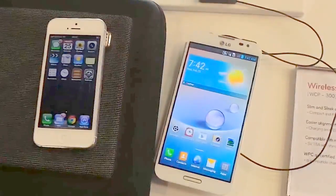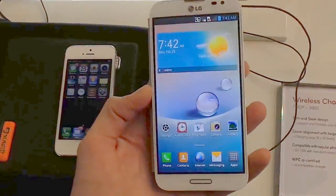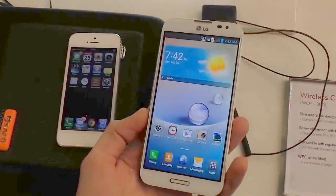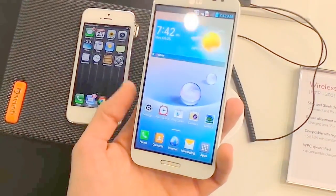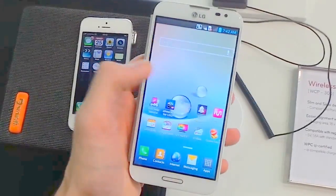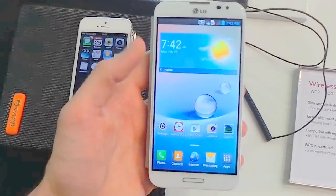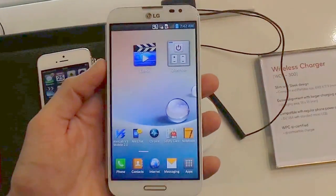The LG Optimus G Pro is ultimately a different offering. It is a large 5.5-inch screen device but it does pack a full HD display, giving it a PPI of above 400. That means you're actually getting better PPI than on that 4-inch iPhone 5. The LG Optimus G Pro also packs Android Jelly Bean — that's 4.1 — along with LG's customized user interface.